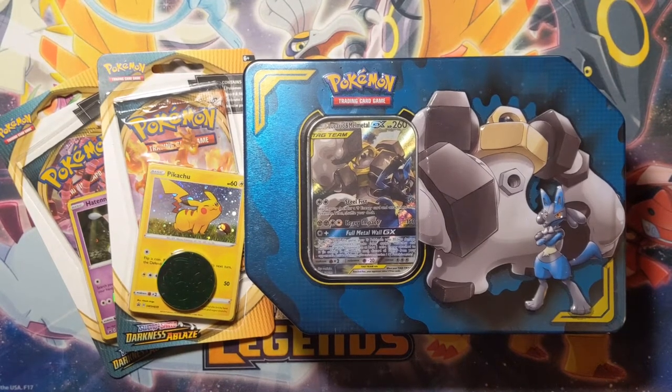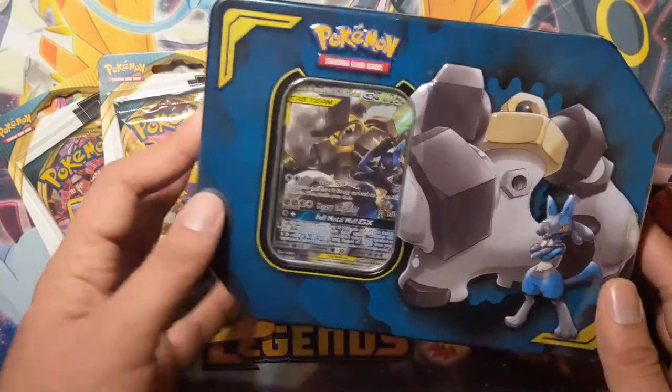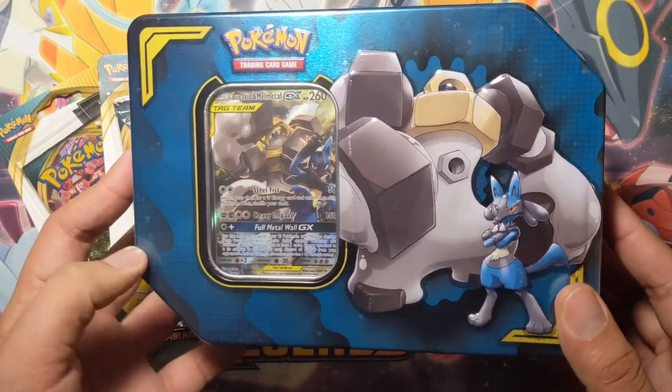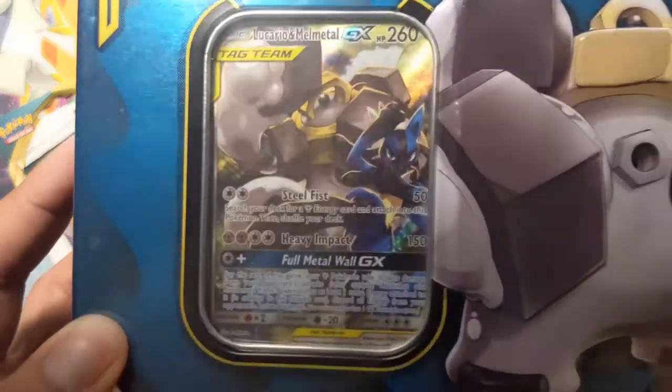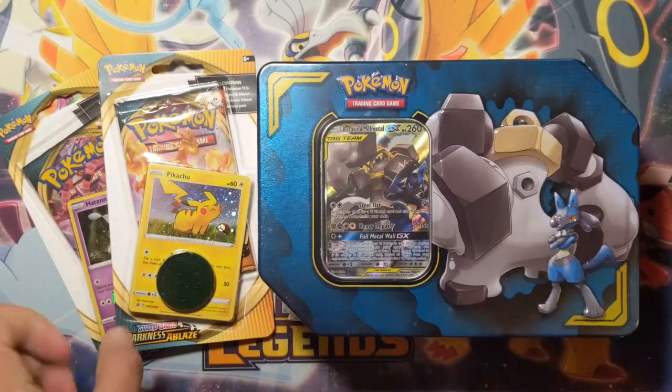I was flipping some bulk a few days ago and I went to Dolly's Cards. I was thinking, what do I want? What could I see? I've noticed these tins before, but they never really caught my eye. But I saw them and I'm like, oh, look at the artwork — Melmetal, Lucario — so I decided I would grab this.